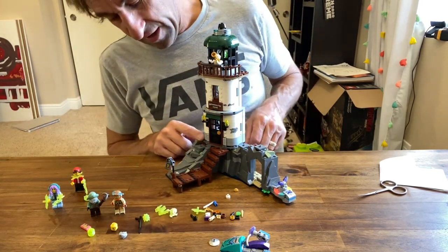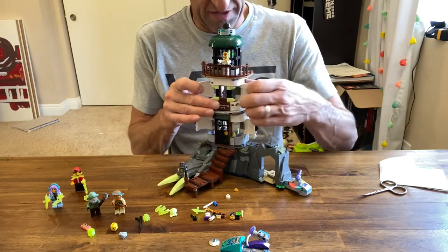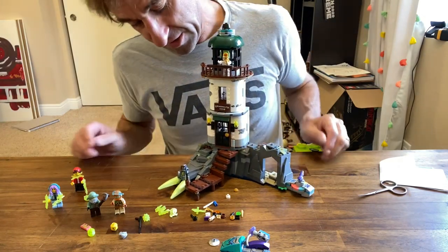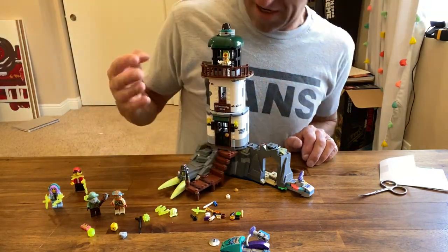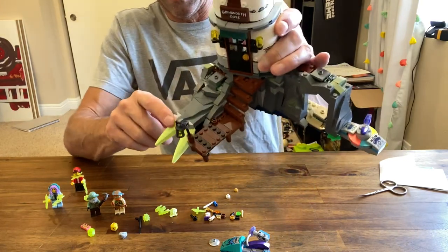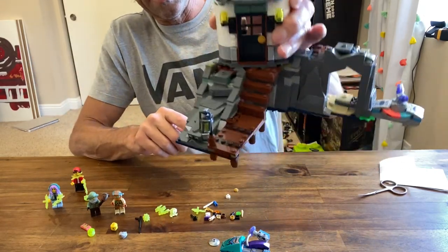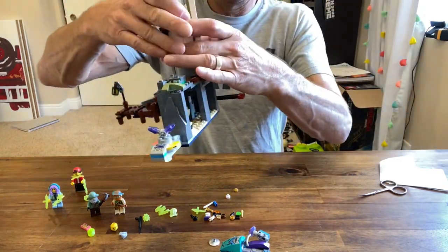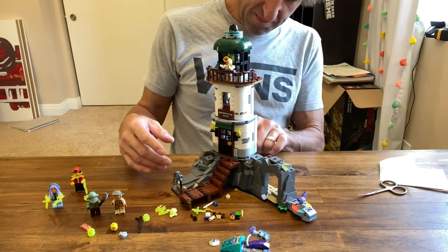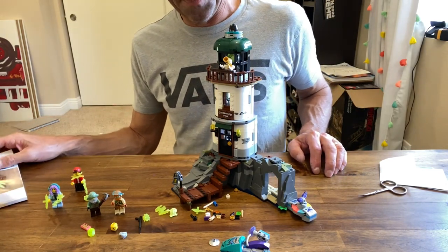Overall, with the spooky features and how it generally disguises itself as a normal lighthouse, I think it's a fun set that serves multiple purposes and integrates into a LEGO city pretty well. I like the dock, the stairs, and the rock work — I like how they laid this one on its side, that's a good idea. The little cave in the back is a little bonus detail. I'm recommending it.